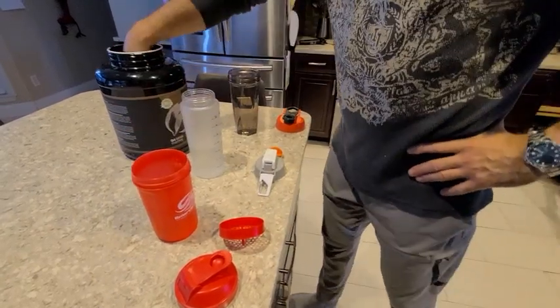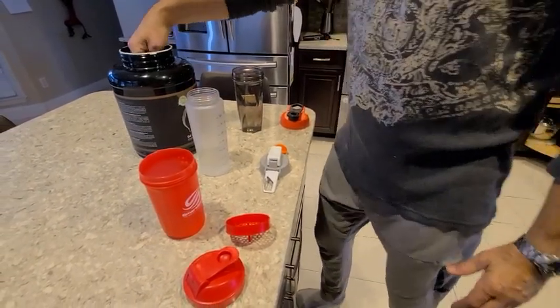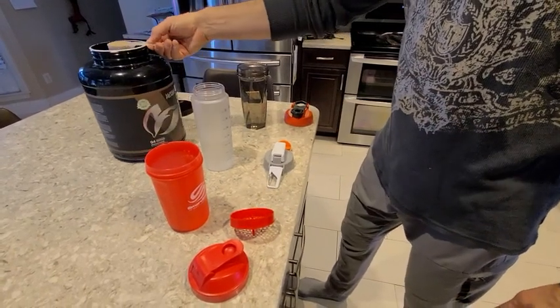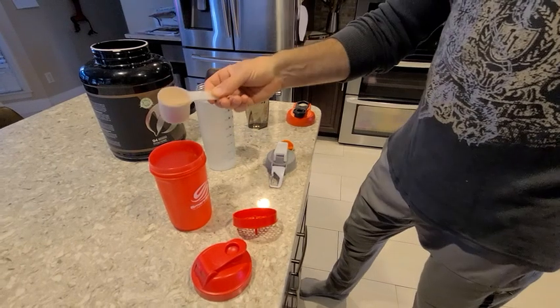Okay, so now we're going to try to make the protein drink. Each one of these has 12 ounces of water and we're going to do one scoop of Muscle Feast whey protein.